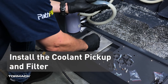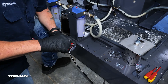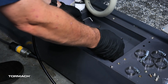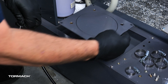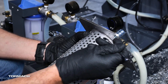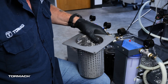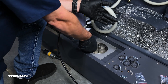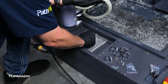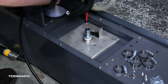Install the coolant pickup and filter. The TSC pump is installed in the right hole as you are standing behind the mill. Use a 3mm hex wrench to remove the 4 M5 screws securing the cover plate. Find the coolant pickup assembly included in the TSC kit. Use a 5/16 inch wrench to remove the 4 bolts and screws securing the assembly together. Place a basket into the coolant tank hole, then place the coolant pickup filter section on top, with the opening flap toward the mill, and secure with either the assembly screws or the M5 screws you removed earlier.